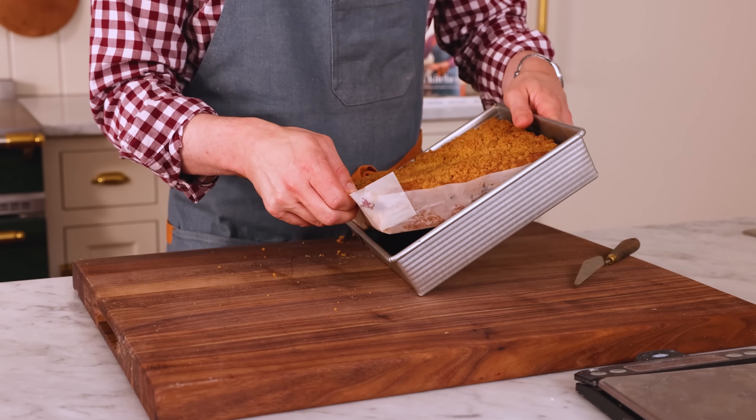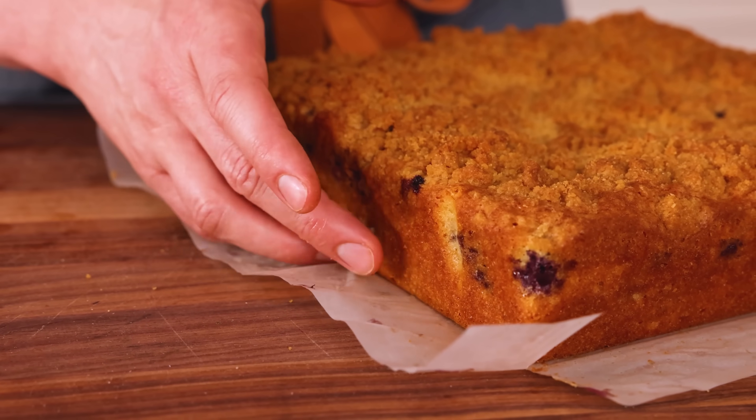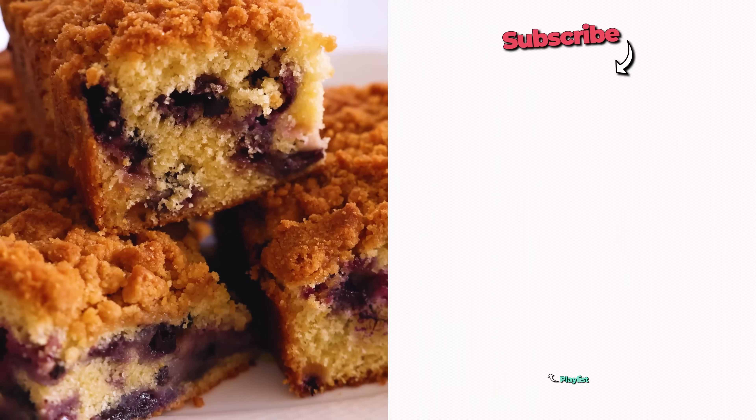Once cool, slide this right out of the pan. Look at how soft this side is — oh my gosh. Chock full of blueberries, pillowy soft on the bottom with a crunchy top. That is delightful. The zing of the blueberries and the lemon, the cinnamon and brown sugar on top — it's crunchy, melt in your mouth. It has everything. I hope you get a chance to make this recipe.